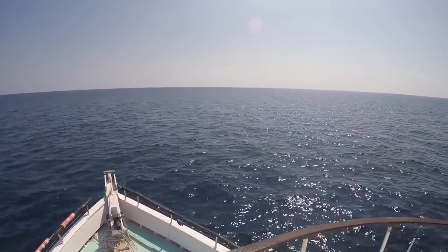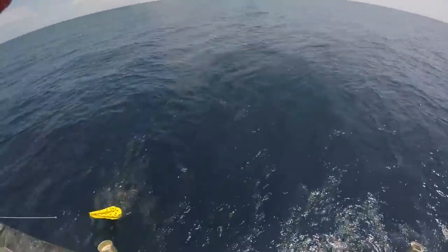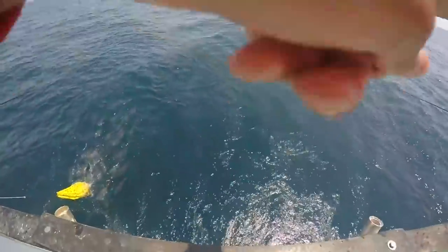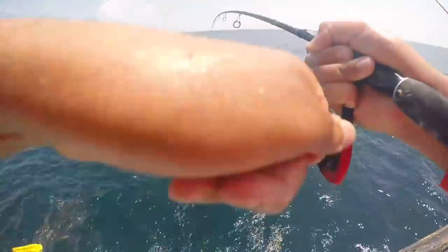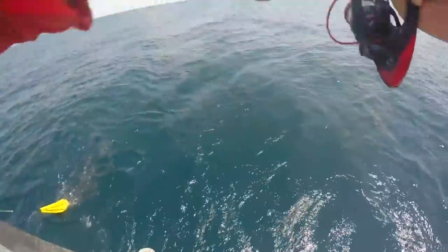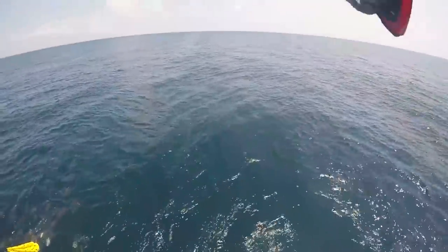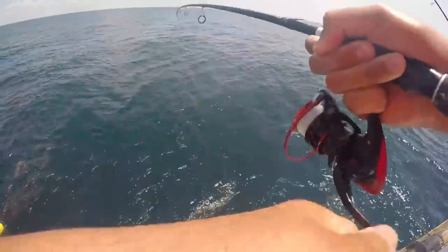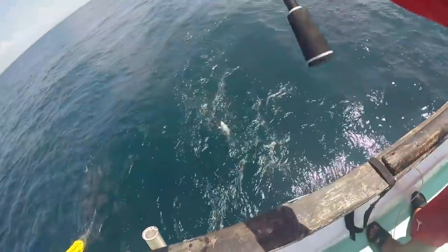I am so pumped, let's go! I got him, I finally got him — catch and cook time! I'm happy with this. Oh my god, finally — no sharks here!